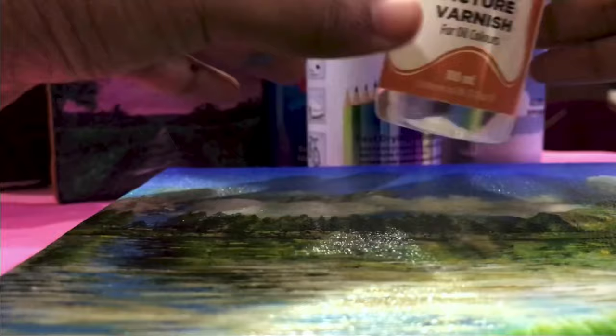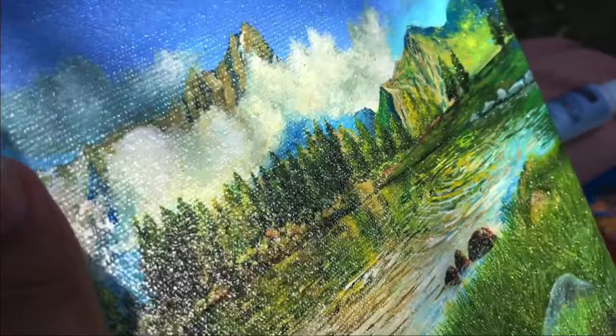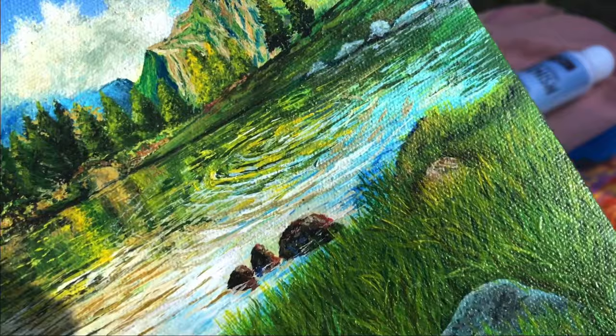As you can see, there is a matte varnish that looks like glossy. If you want to use gloss varnish or matte varnish, then it is very good. As you can see, this is a very nice varnish. This is an iridescent varnish.